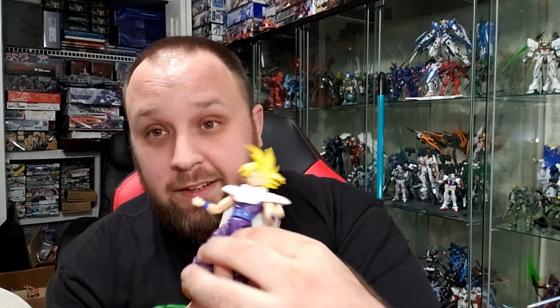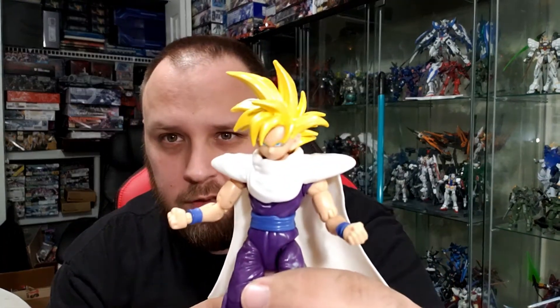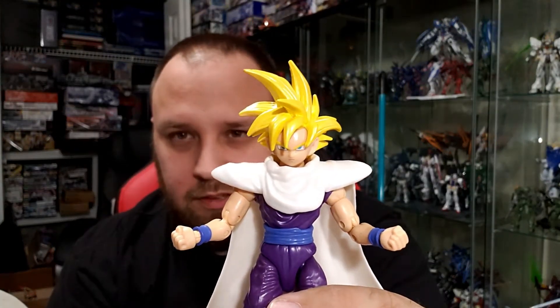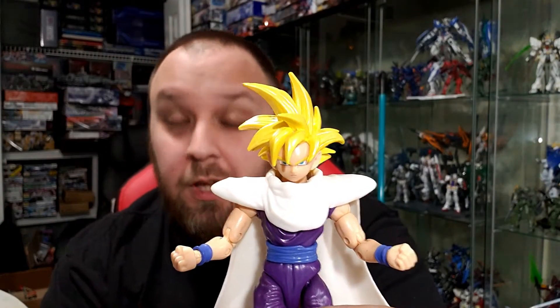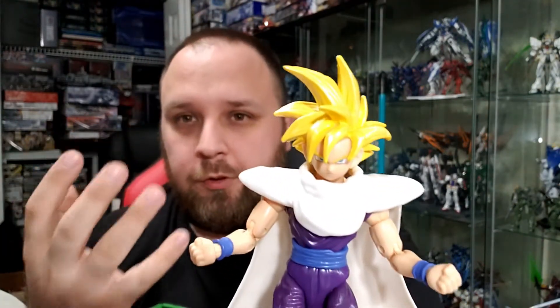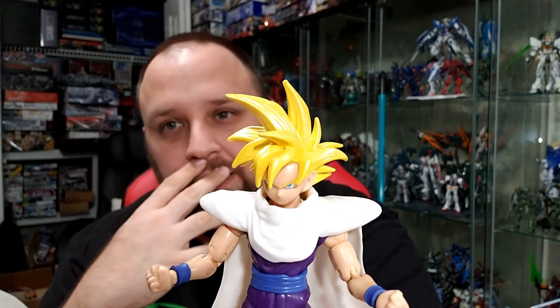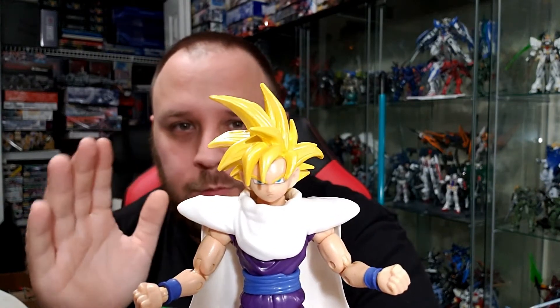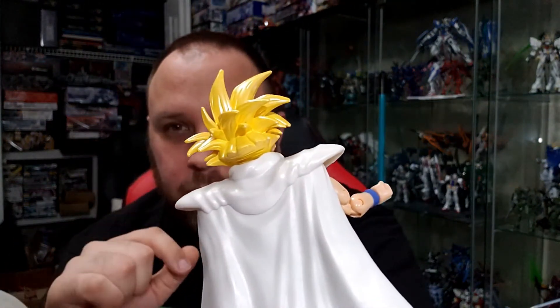This head sculpt is awesome — I'm not gonna lie, that is a really nice Gohan head sculpt. He's in serious mode. I do wish they'd give him a relaxed face too; everybody always has serious mode. We also need a Mr. Satan figure. But look at that hair — that is 100% it, and he's even got the bowl cut on the backside, which is really neat.